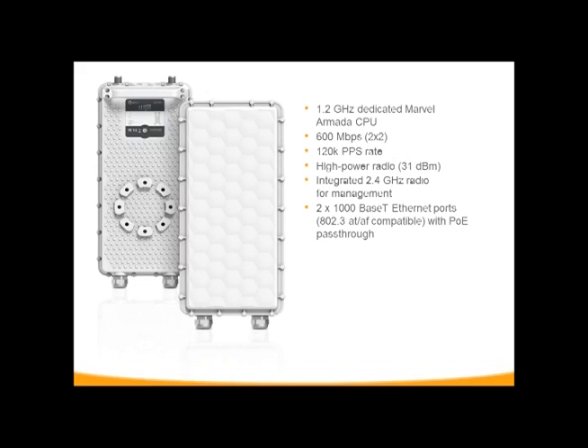This allows for a lot more load balancing and a lot more data throughput. It's got a 2.4 gigahertz managed radio in the device, which allows configuration through your tablet or smartphone, as well as the traditional way by hooking directly to a computer. The throughput is much higher than the DOB series and almost up to what our point-to-point series throughput is. The packet-per-second rate is also a lot higher than the DOB, and you've got two gigabit Ethernet ports on your base station.